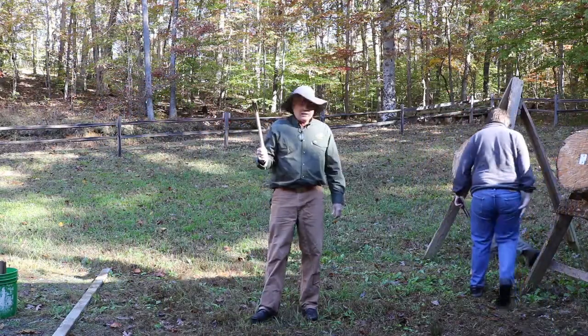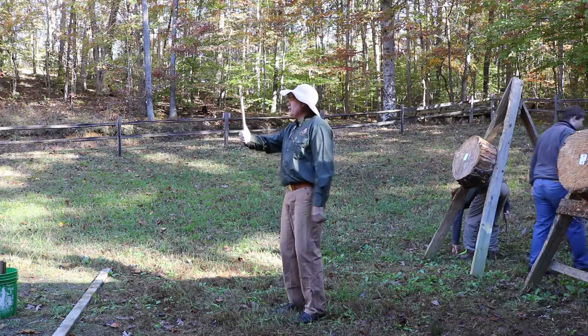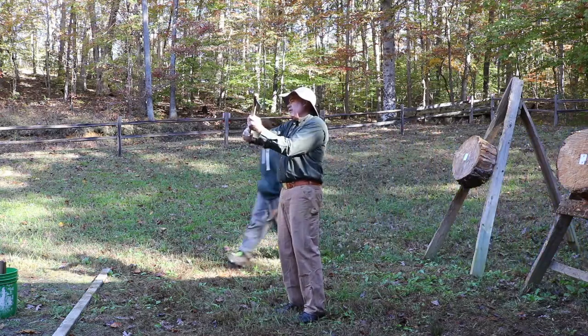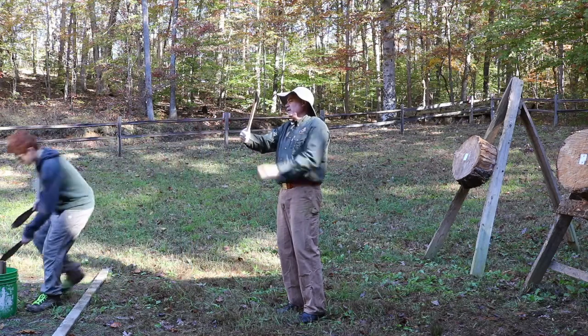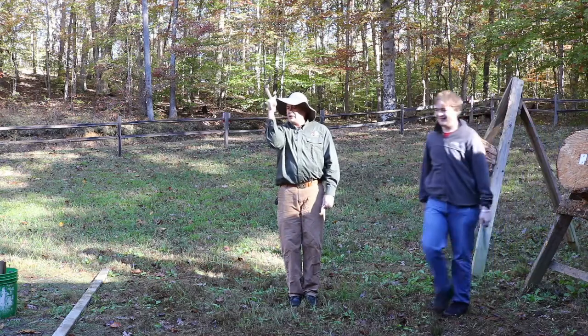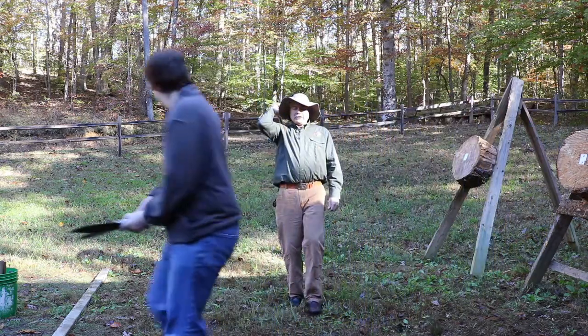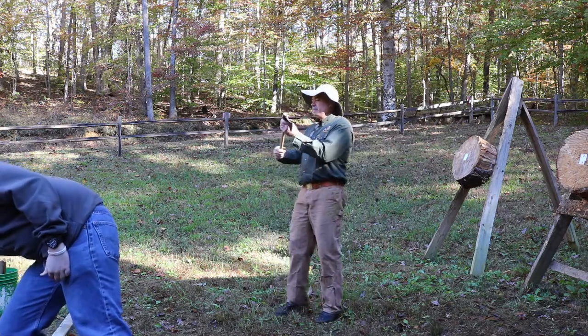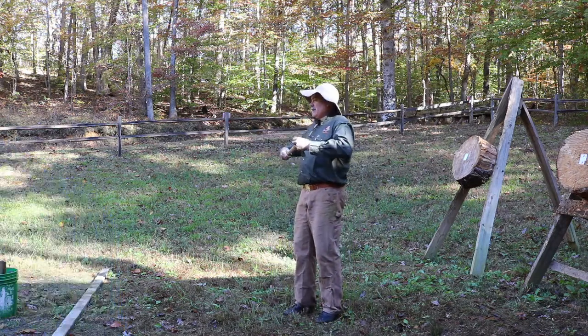Okay, just some remedial training. You want to hold the tomahawk as far down below as you can while still having your whole hand on it, with your thumb behind it. Start with your feet together, then step forward and release.